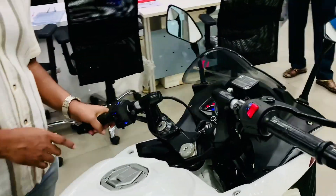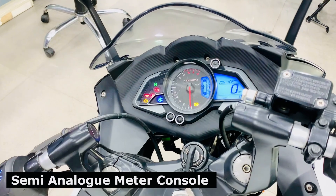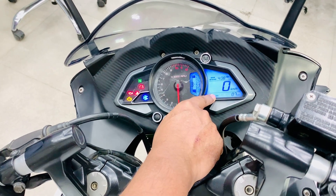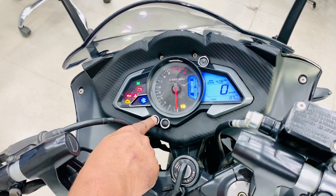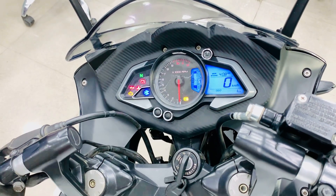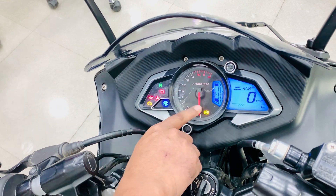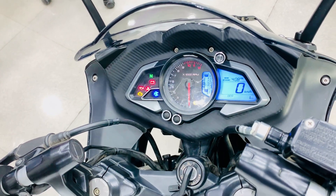Let's see the meter console. You will find a semi-analog meter console. It provides fuel indication, time, and side stand alert. You will find a speedometer, two trip meters, and an odometer. Other icons include the battery, engine check light, Bajaj logo, neutral and gear indicator, and the RPM gauge.